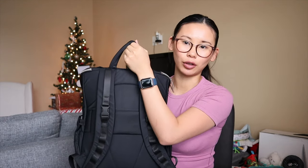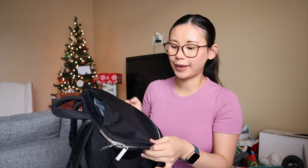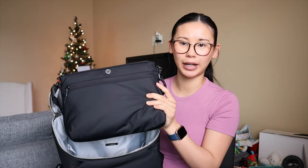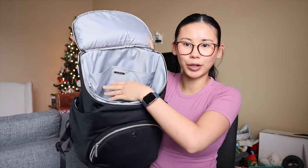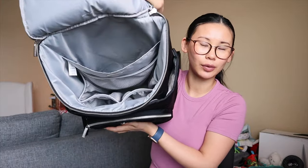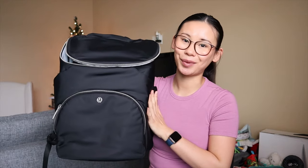It also has a trolley-compatible sleeve for traveling, a little loop to hang it up, and a hidden zippered compartment for easy access items like your keys and wallet. Of course it has the main zippered compartment with the removable portable diaper bag and changing mat inside. There's a main fabric pocket, a smaller mesh pocket inside, and four smaller pockets. This one is 17 liters in volume.